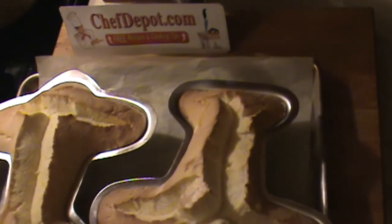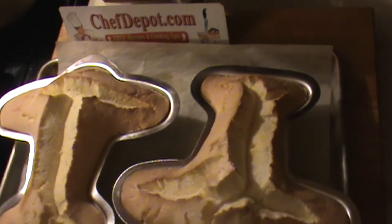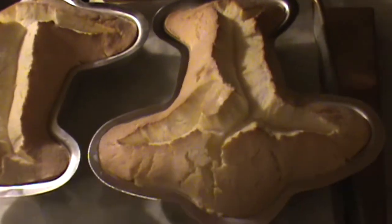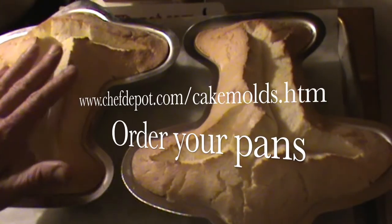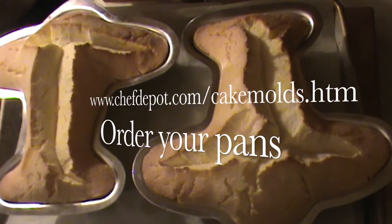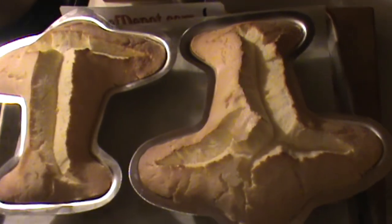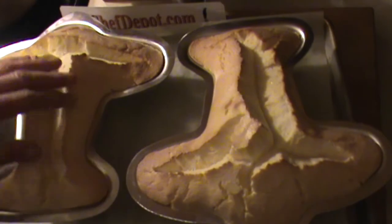Here are the finished airplane cakes. Pretty cool — I do like how they turned out. Very nice looking. They've got to cool off and we'll assemble them later. Just want you to see how nice these are. Picture them stuck together with a little filling inside. Obviously you've got to trim it a little bit, but really nice.